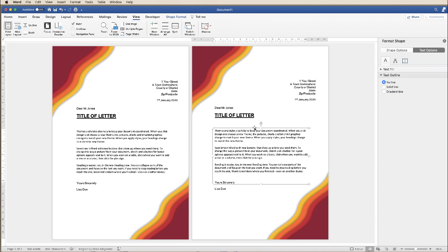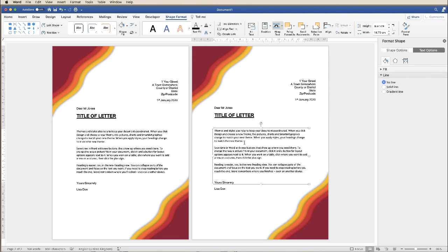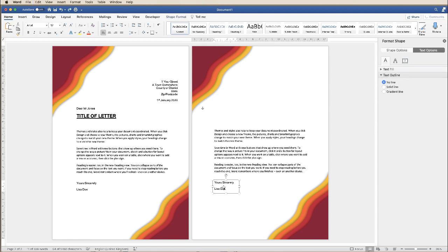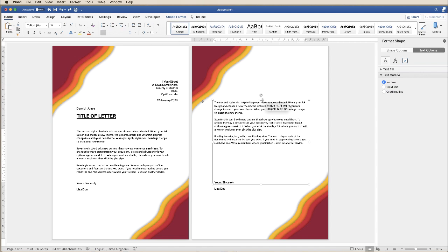Once you've done that and you're happy with where everything is, go to Shape Format, Group and Ungroup. Then just go and delete the elements you don't need for your second page — or keep the signature block, whatever you need to do. Then you can just continue writing. You can also stretch up these boxes if you want the text to start a little higher up the page, and just move things down or up to where it suits you.